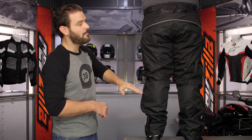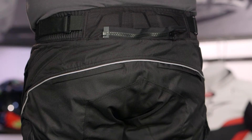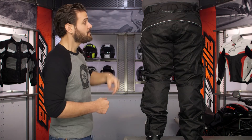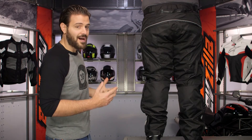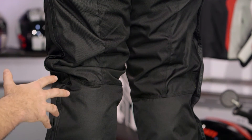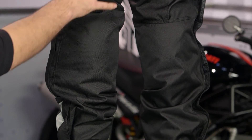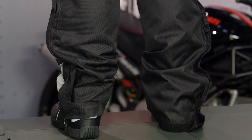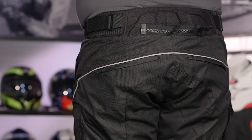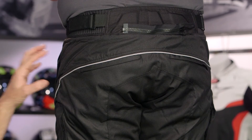Starting at the top of the back and working down, there's an eight-inch connection zipper that pairs nicely with the Butane 4 jacket or any other jacket in Fly's lineup, zipping together for a full riding suit. There are also dual pockets on the back of the seat and triple-stitch reinforcement running down the seat. The hip area uses 600D nylon with that triple stitching to keep seams intact in a crash. There are foam placement pads for the hip armor — not CE-rated armor — but D3O options will fit in there if you want to add full CE-rated hip protection later.